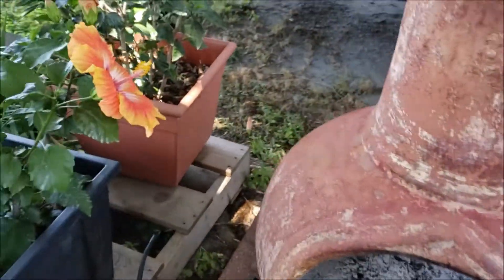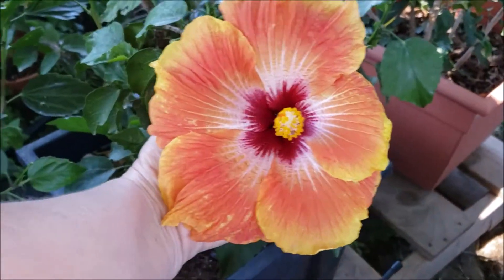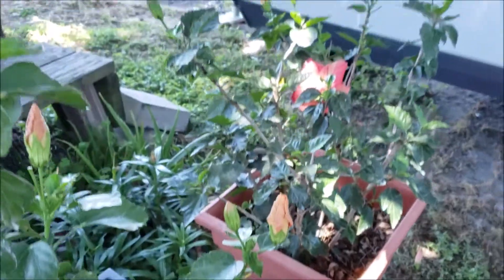I wanted to show you the hibiscus bloom I have today. Look how big that thing is — bigger than my hand. Beautiful. Yeah, they've been blooming lately.